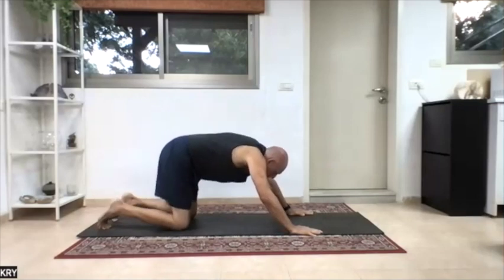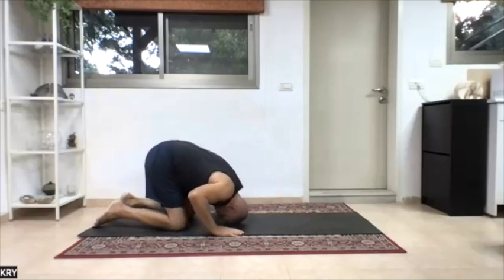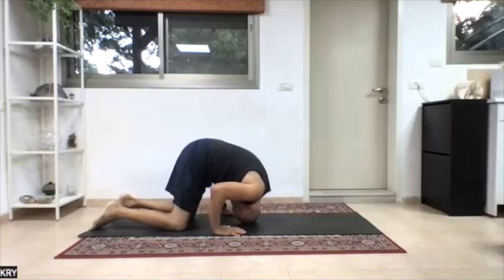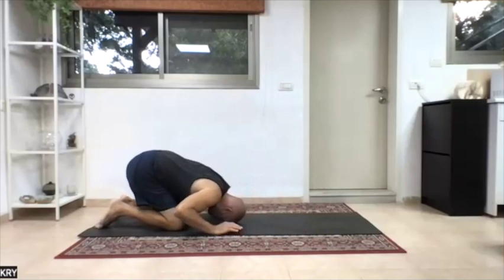Knees down, forehead to the ground. Palms along the side of the head and roll on your skull, slowly and softly. If you need to rest before, rest before. This will allow you to go a little bit deeper now into the upper back.